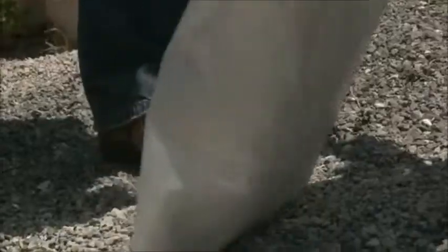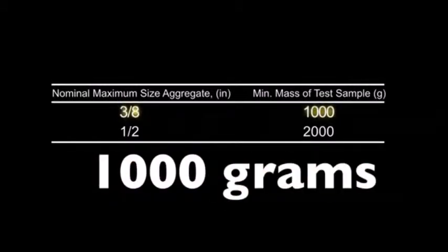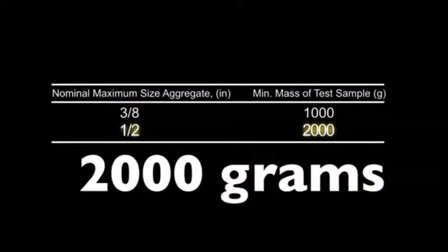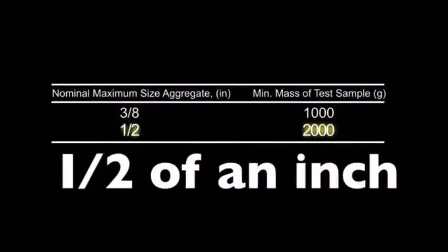Obtain the sample in accordance with AASHTO T2 and reduce to testing size in accordance with AASHTO T248. The minimum mass of the test sample is 1,000 grams for aggregate with a nominal maximum size of 3-eighths of an inch, and 2,000 grams if the nominal maximum size is 1-half inch.